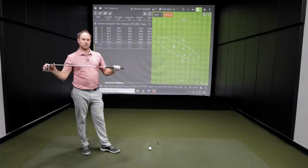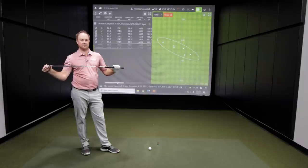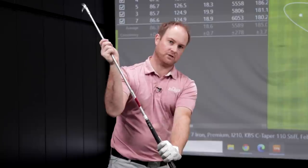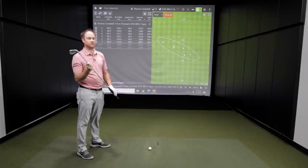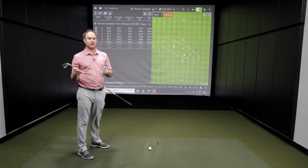Let's first talk about the KBS C-Taper Lite. As I mentioned, it weighs 110 grams, so this is kind of right in the middle of today's test. I had a hard time — because I have a quick transition with my irons — feeling like that club face was going to be square at impact every single time. You'll notice I had one way over to the left and one to the right, a range of about 30 yards with a seven iron. So I had a harder time controlling the club face because my transition is very quick. Transition is very important with irons as well.